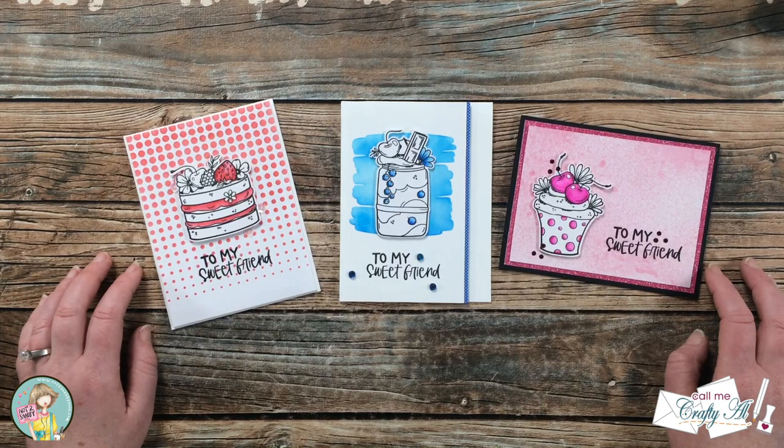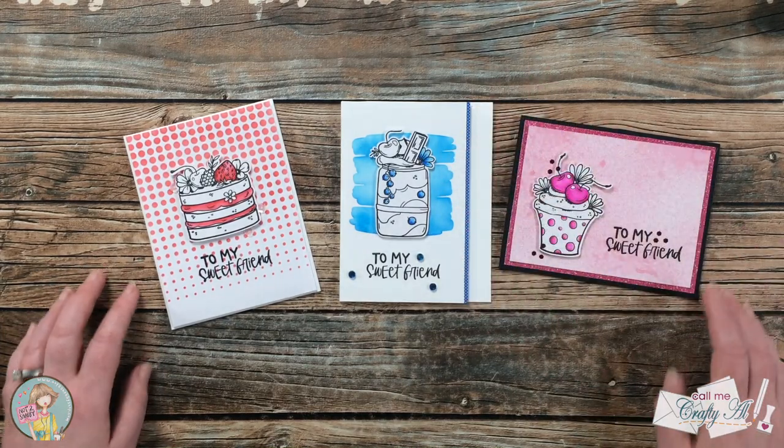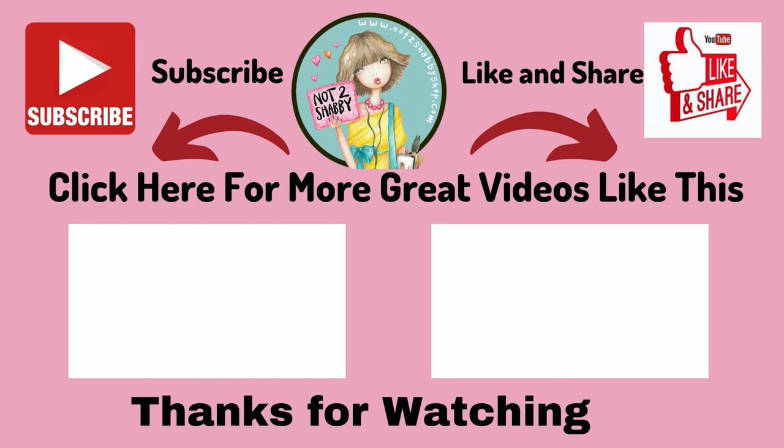Until my next video, I hope you're all having a crafty day — bye bye! Thank you so much for taking the time to watch all the way to the end. I hope you'll consider clicking on one of the videos or playlists linked above, and if you're interested in any of the products or tools I used today, I do have some links in the description box.